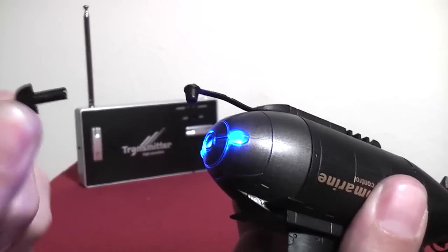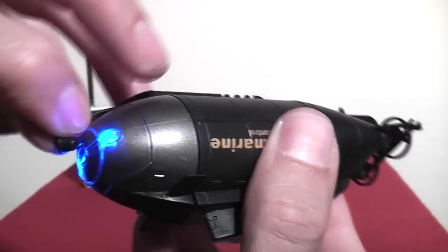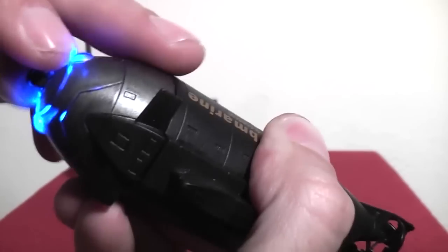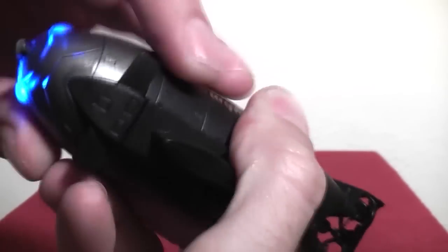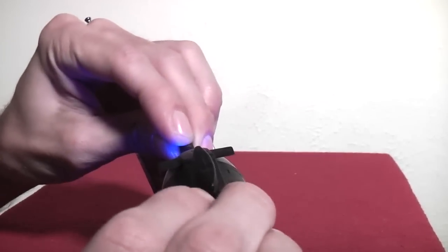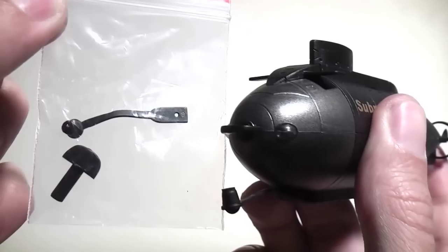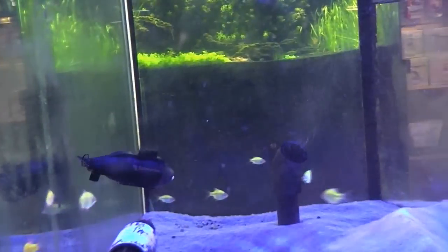The way you turn it on and off is a little strange because the switch and charge port needs to be waterproof. It has a plastic piece in the nose that you pull out to turn on the submarine. You then put a rubber plug in the hole to keep the charging port from shorting out. You can recharge the sub by plugging the charging cable from the transmitter into the same port on the front of the sub. You'll get about 6 minutes of boating time from 10 or 12 minutes worth of charge. It does come with a spare power-off plug and a spare rubber plug, so don't worry if you lose them.